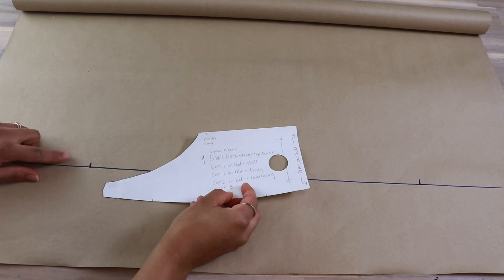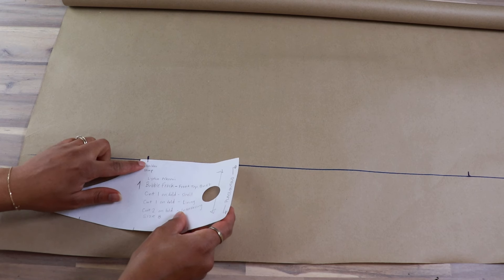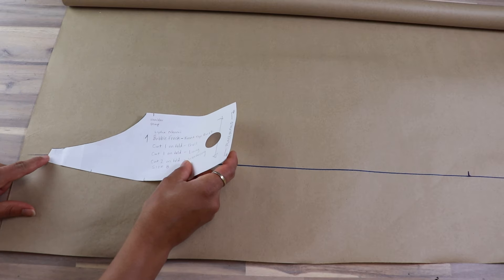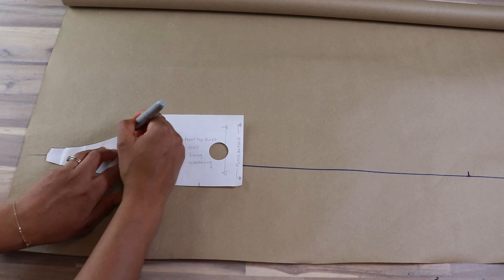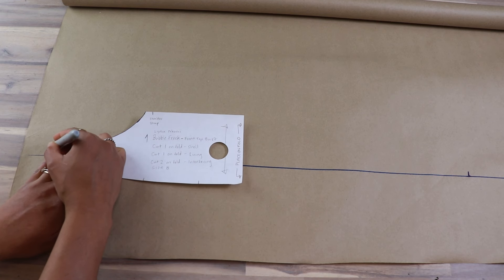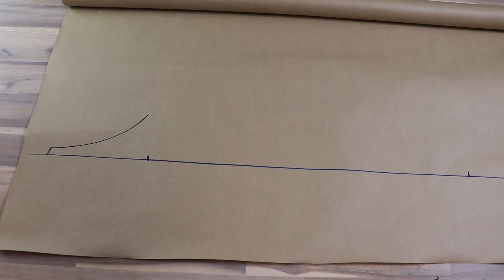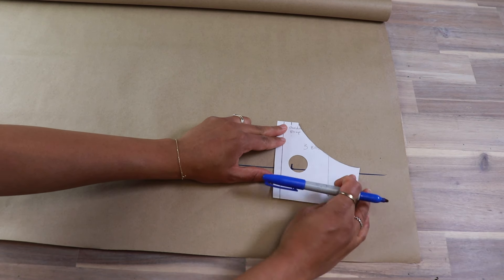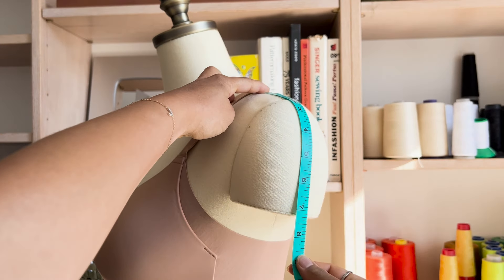Now we're going to create our own sleeves. Measure your upper bicep roughly from bra strap to bra strap for the width of the cap, and from bra strap on the shoulder to where you want the length. I did quite a short sleeve but you can do whatever length you desire. Multiply the width of the cap by 1.5 for less fullness, 2 for more fullness, and 3 for super puffy. I just did 1.5 and it came to 16.5 inches, which I rounded up to 17 inches. Draw a horizontal line of that width and clearly mark that width on a large piece of paper, but also extend the line beyond on both sides by about 4 inches or so.